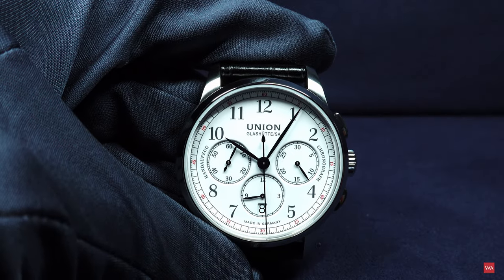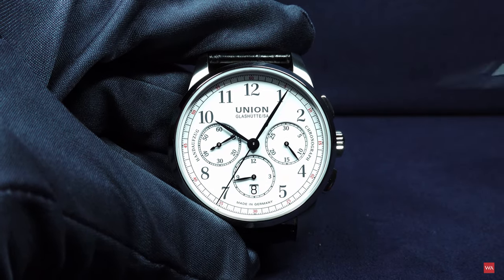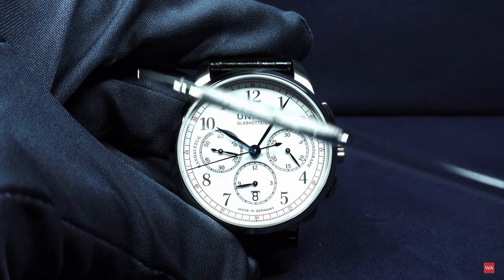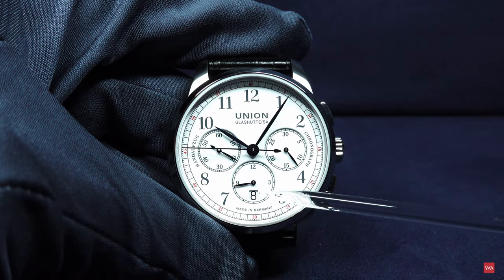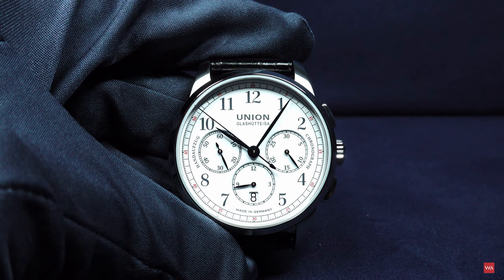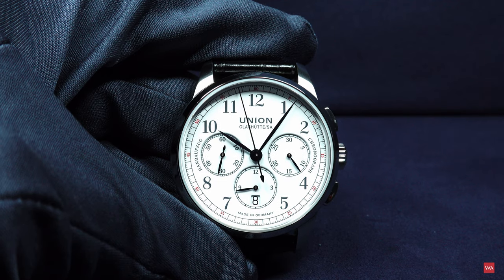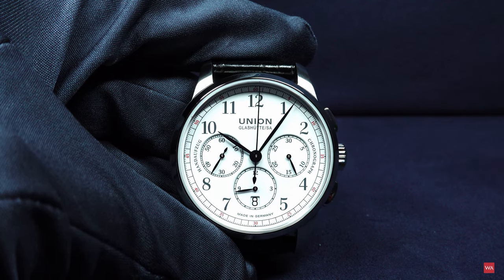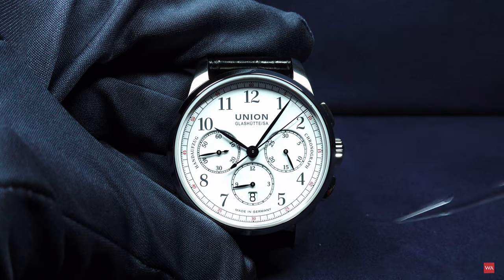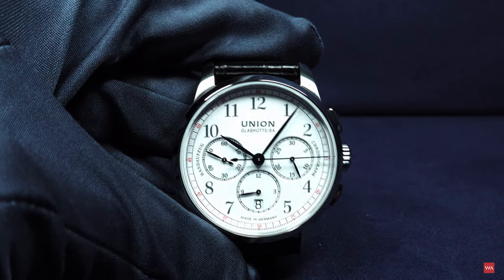The second watch is the Johannes Dürrstein edition Chronograph. Clearly you can see it's a chronograph with a typical face of a Valjoux 7753. We also have a push piece at 10 o'clock to change the date. Of course it is not the standard 7753 as we used to know it — it has been modified and modernized. The basis of this movement is the typical 9, 3, and 6 o'clock design of the counters and sub-counters.